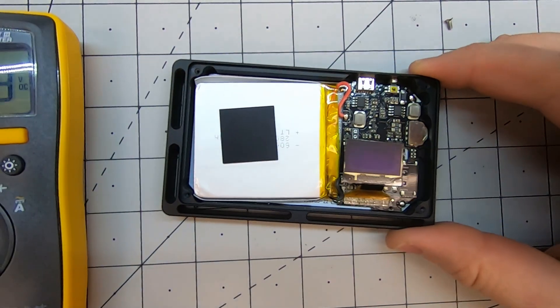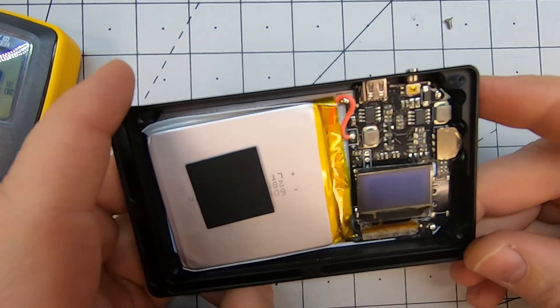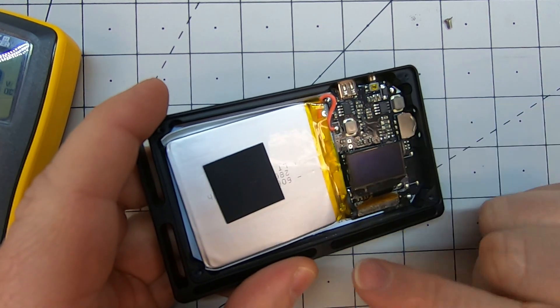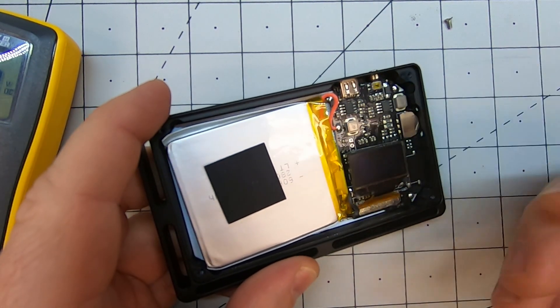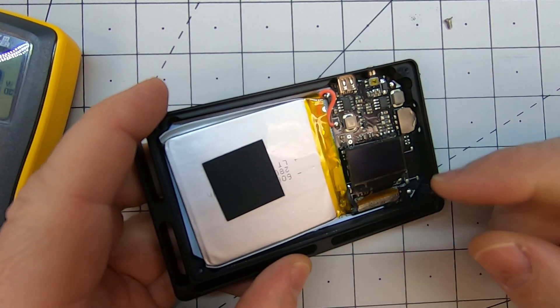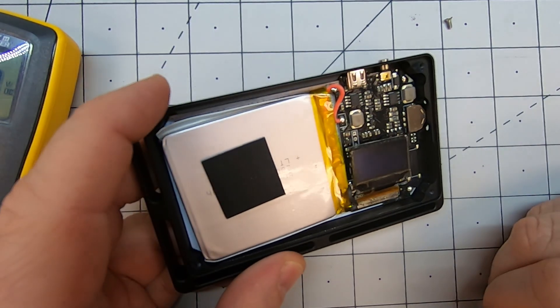In filming this video and messing around with my load tester and discharging the battery artificially too low, I found that even if the battery was too low, it would eventually charge up on its USB for me — but it may not for you. You may need to come in here and do what I'm going to show you in a moment.